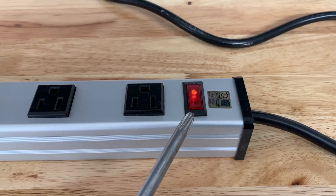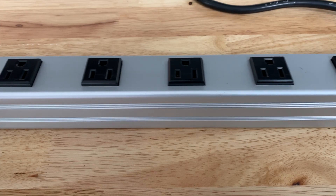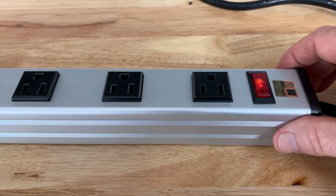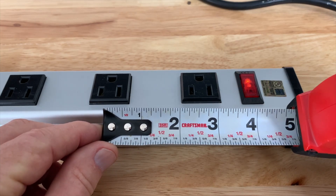This power button is a 15 amp circuit breaker. This metal housing is aluminum, and I way prefer metal housing like this over plastic. From the center of one plug to the center of the next plug is two and a half inches, giving you very ample room for all your cords.